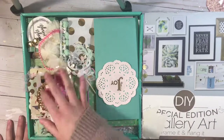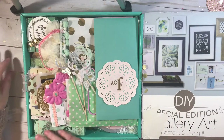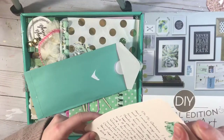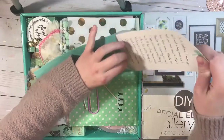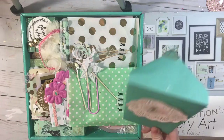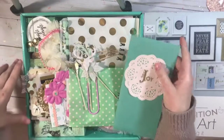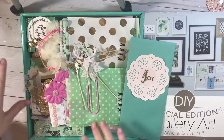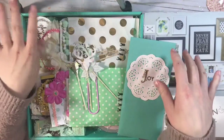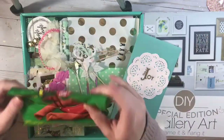Hey guys, welcome back to my channel! I received this amazing package from Tina Marie — her Instagram is at Mrs. Evally, I'll link that down below. We decided to do a Christmas swap and this is her amazing package. I'm so excited to share it with you guys. I just took a little peek through and she did add some of my favorite chips — I saw them right away when I opened it, so they're basically all gone.